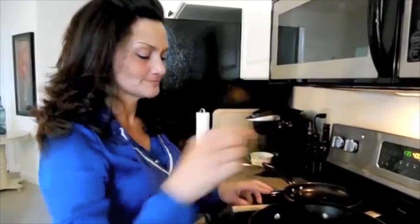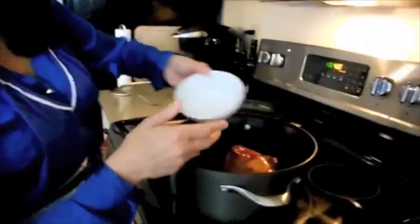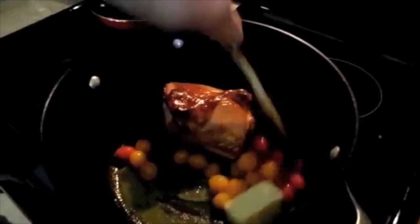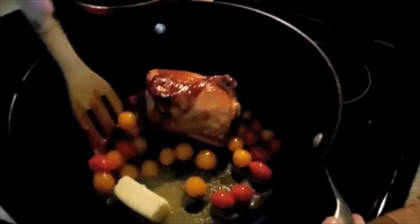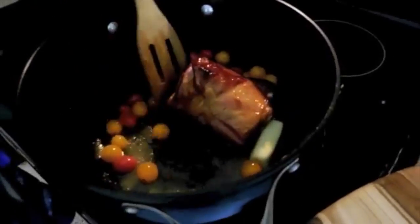We've got the ham shank in there. We're going to add four tablespoons of real butter. We're going to add one cup total — half of each of red and yellow tomatoes. We're going to toss that in there and move it around. Then I'm going to go ahead and add the half of sweet onion and the four cloves of garlic.